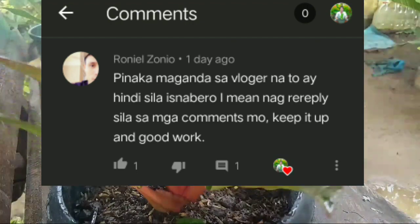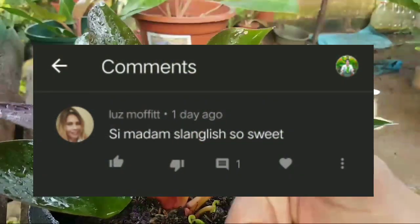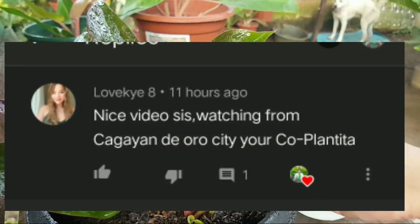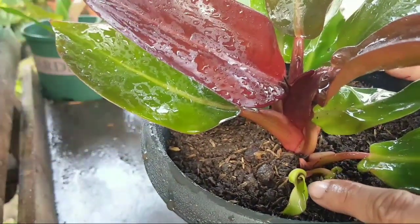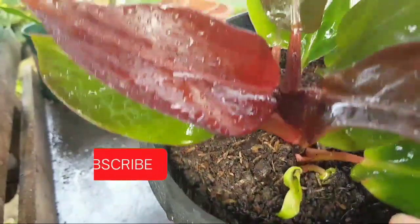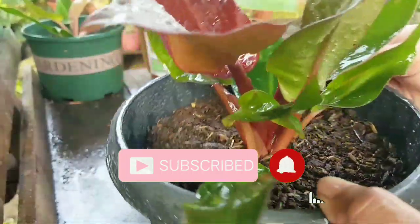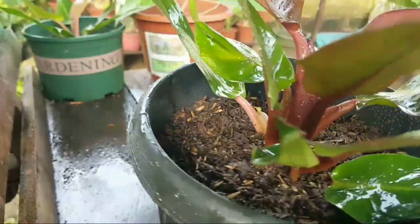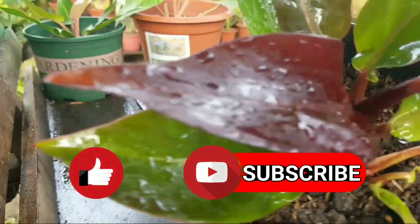Thank you so much for making it till the end of this video! Shout out to Ron Elzonio, Kiwi Frando, Mameloo Smuffet, and Love Kai Ate - thank you so much for watching. For today's video, this has been Maria, the voice of Plantzilla BHL. If you haven't subscribed, please click the subscribe button and hit the bell icon so you will be notified whenever we upload a new video. Super thank you for watching and for the support - please like, share, and subscribe!